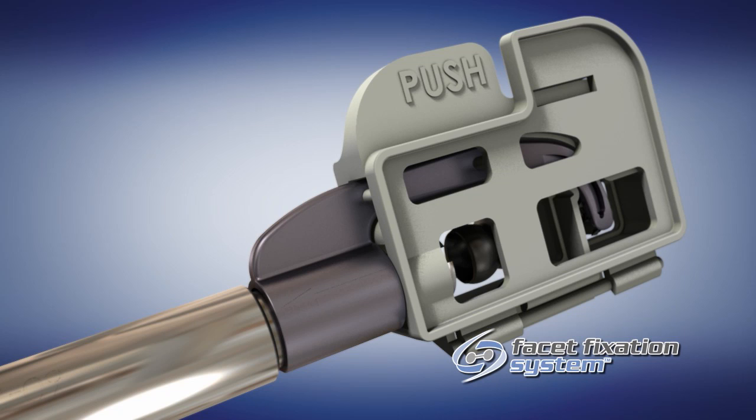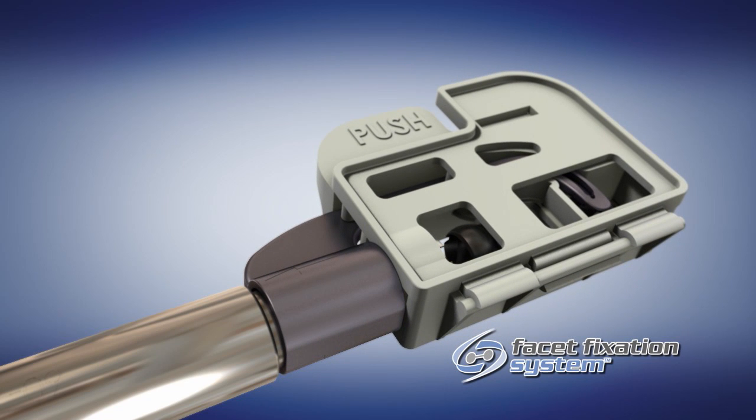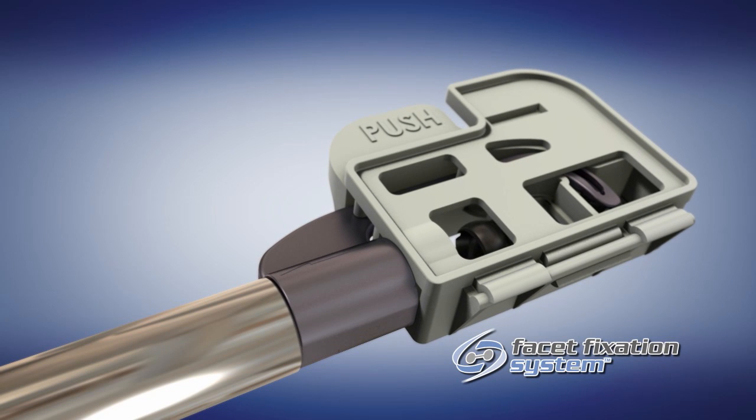Push forward until fully seated. Turn the cassette counterclockwise until it stops and thread the outer locking tube clockwise until it is tightly seated against the end of the metal bridge.